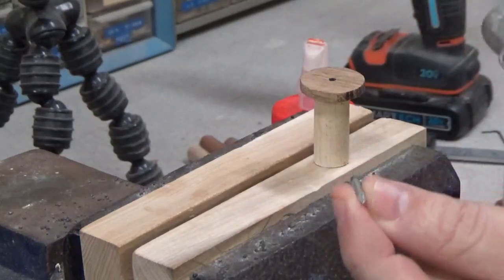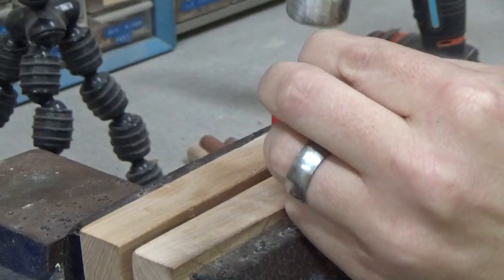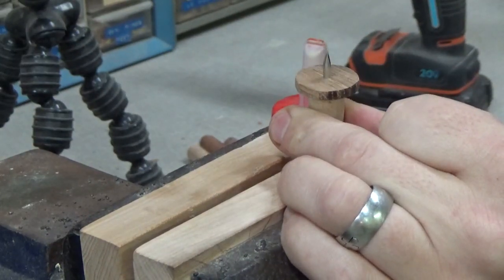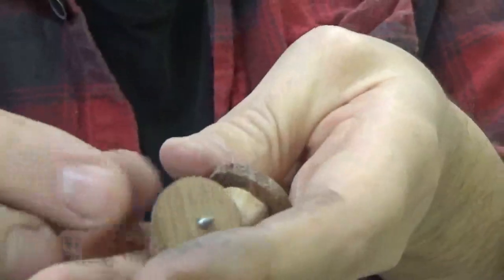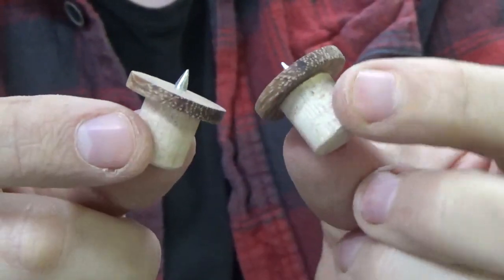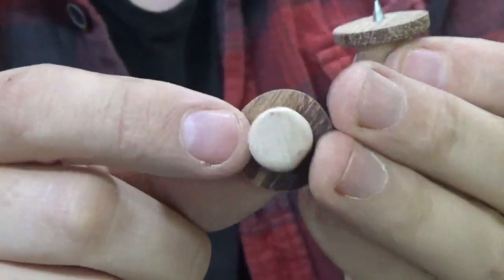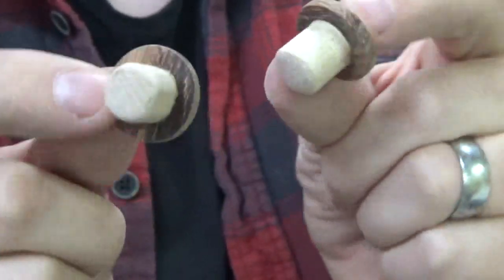Alright, I've cut my points to size and I'm just going to tap them into the hole right now. They should fit down there with just the tip exposed. Just like that. I used a metal file, sharpened the tips, and they're done. Look at that. So now, to test them, we'll see if the alignment is just right. It should be, but let's find out.